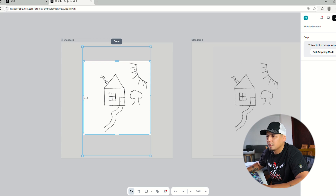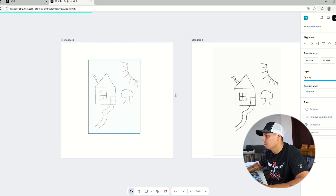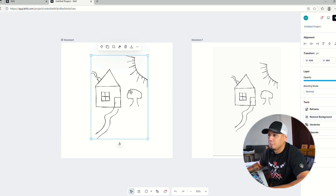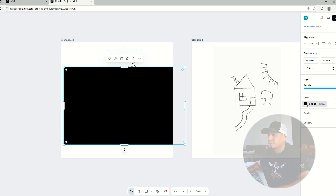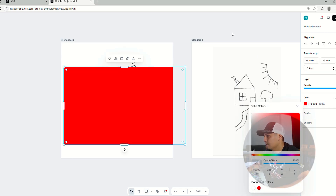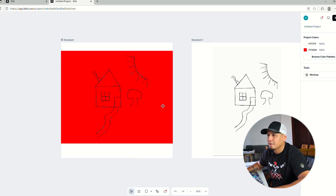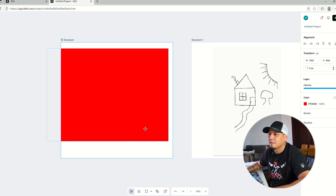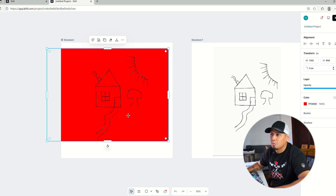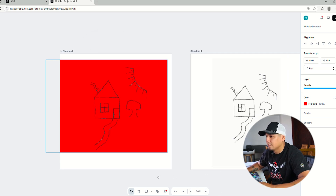Next we want to remove the background. Some people are fine with leaving it — let me show you. If you put a red background and send it to the back, you can see that if you're printing on a white t-shirt it looks okay, but on a red background it looks bad. So we remove the background and crop the image. Personally, I'm not fine leaving the background in.